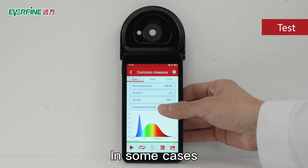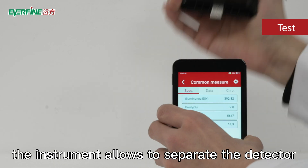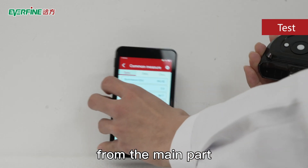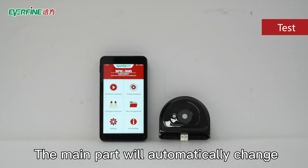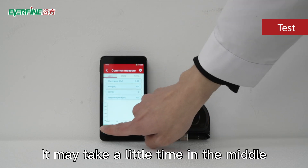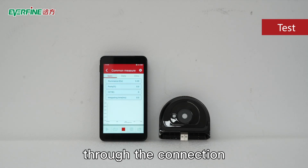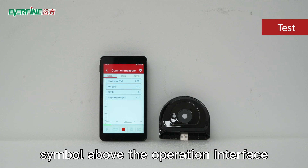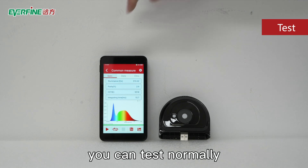In some cases, due to the influence of certain operating conditions, the instrument allows you to separate the detector from the main part. Remove the detector and place it in the test position. The main part will automatically change the connection mode with the detector. It may take a little time. You can confirm the connection status through the connection symbol above the operation interface. After the connection is completed, you can test normally.